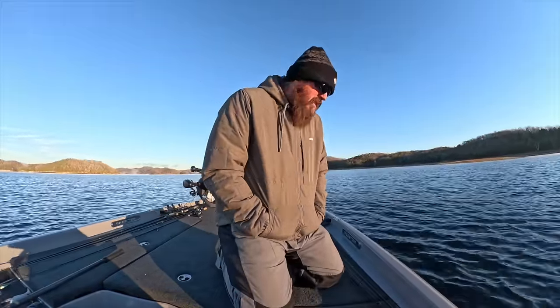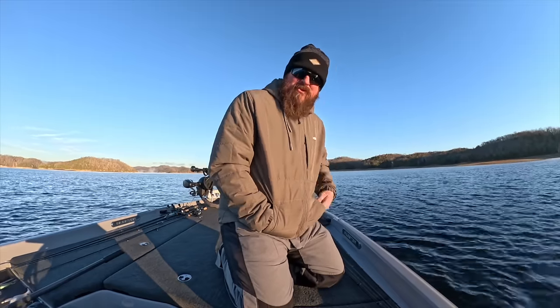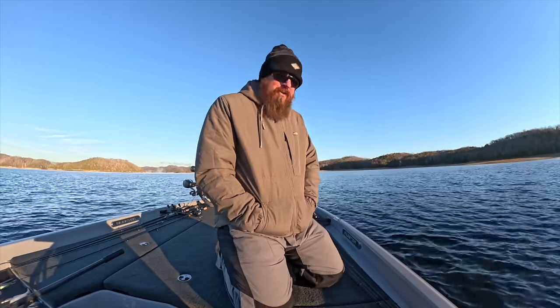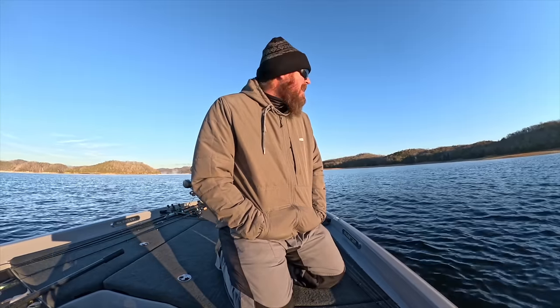All right, we survived the first run. I'm a little bit frozen, but it's all good. Water clarity looks really, really good. I'm just looking into blackness, but it's pretty clear. I like that. This should be good, let's get to it.